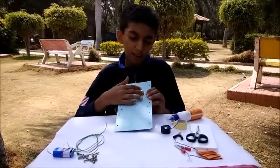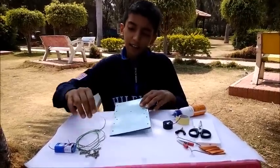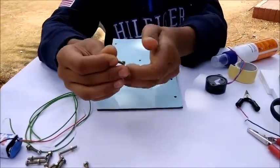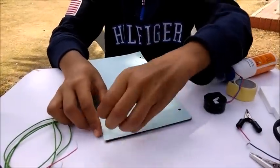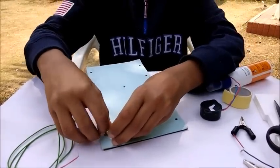Take the cardboard, cover it with paper, and make 5 holes on each side. Then take the screw and fix it with the nut, and do the same for all the holes.